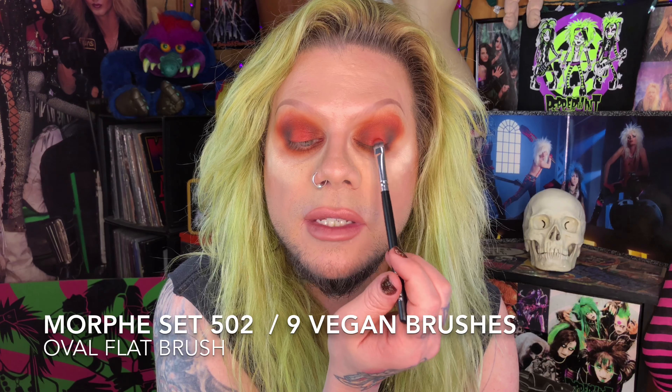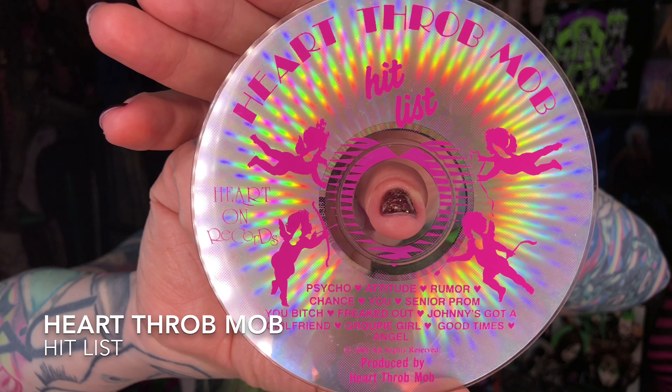I haven't dipped into the shade Ruby yet. I'm going to put that on the center of the lid as a base for the bright orange color we're going to do. Not only do I have movies and TV shows planned for the Valentine holiday, but I also have a work commute soundtrack planned: one of my favorite albums of all time, Heartthrob Mob's Hit List. If Valentine's Day was a punk rock band, this would be the album. They are a punk rock valentine — I'll leave links to some of their more Valentine's-themed songs below. They have a song called Be My Valentine and Don't Break My Heart, which is so good.